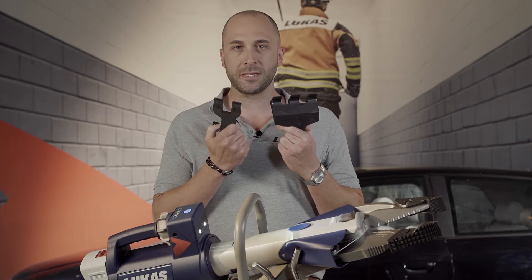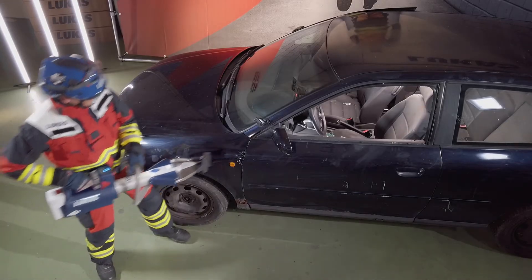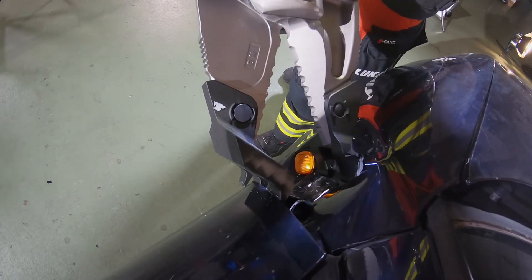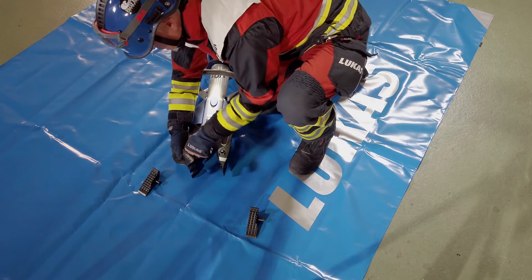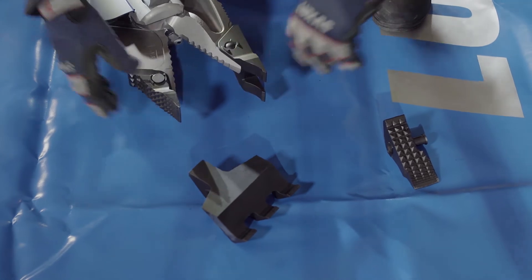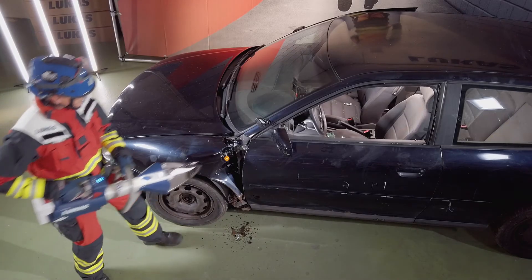With these door opening tips, we provide our customers an additional feature and make our CombiTool a multifunctional device. And how this looks like in practice, we will show you now. We are going to start off.